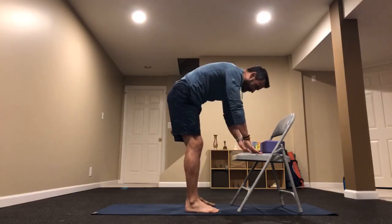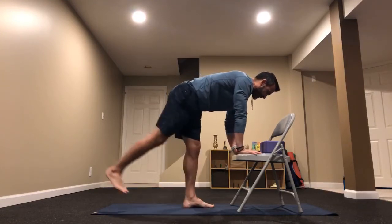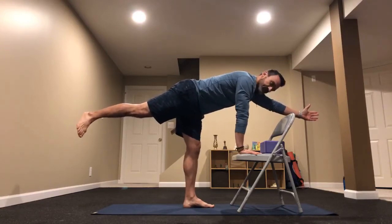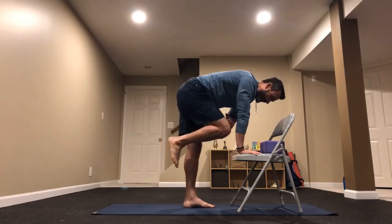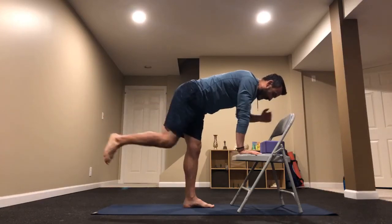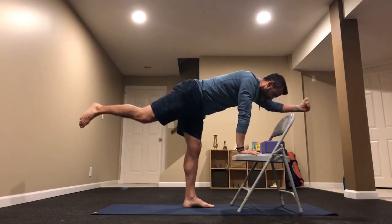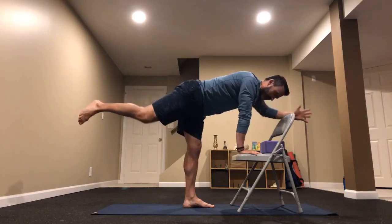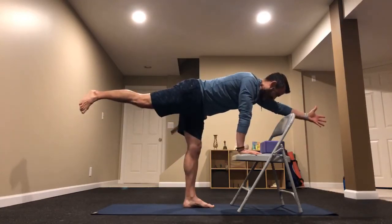As we come back to stillness, let's take our right hand forward and left heel back, starting with spinal balance. Then we'll move into sunbird — tapping our right hand toward our left knee, exhaling as we meet at our midline, inhaling as we extend and reach back out. Give me five of these — exhale and inhale. A lot of core work right here at the beginning.